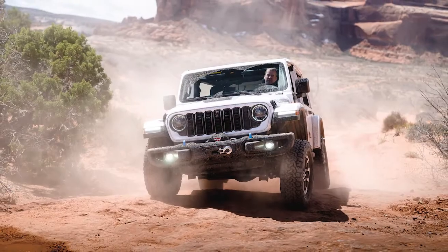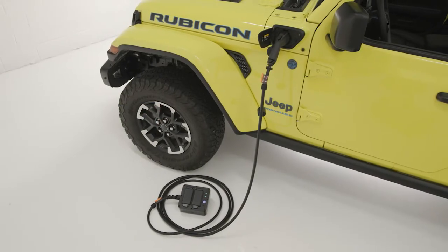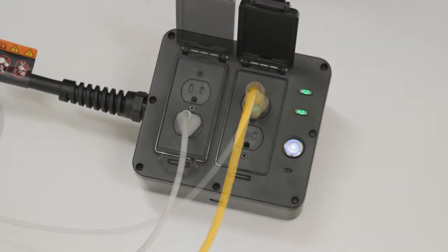Whether you are an off-road enthusiast, camper, or just seeking reliable energy on the go, the Jeep PowerBox, if equipped, gives you maximum flexibility to harness the vehicle's high-voltage system to power 120-volt AC devices.